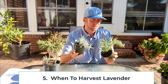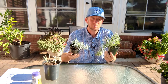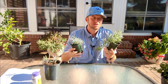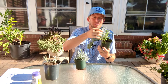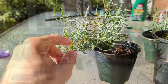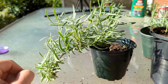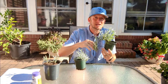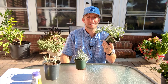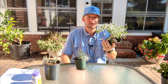A common question I get is: when should I cut or harvest my lavender? You should harvest your lavender as the new growth begins to harden off. The new growth is green, and once it starts to lose some of its pliability and wants to stiffen up a little bit, go ahead and cut it. You can hang it upside down in the house for 10 to 14 days and you'll have really nice lavender, whether for cooking or just for aromatics in the house.